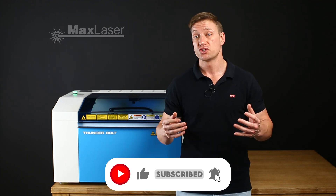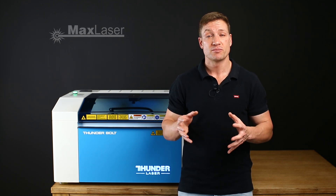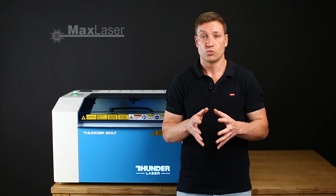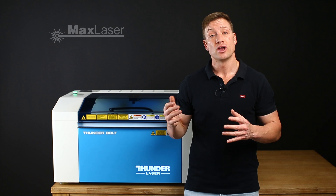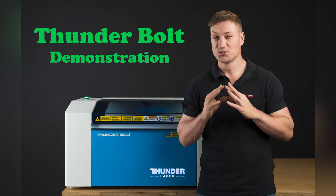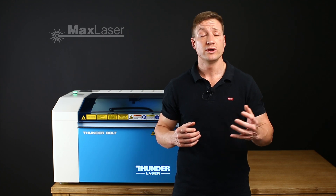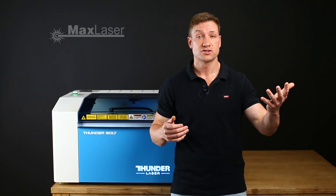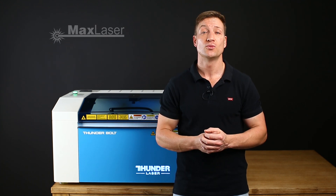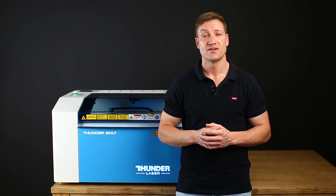I hope you got some inspiration from this video and I'm starting to show you what possibilities can be done with the Thunderbolt. If you want to see a live demonstration, I've created a video on the Thunderbolt on YouTube, so you can go check that out. The next video will probably be on wood, which is also quite popular. We also sell this mirror acrylic, so if you want to buy some, that would be great. I'll see you guys in the next video — have a good day!